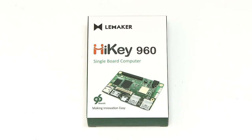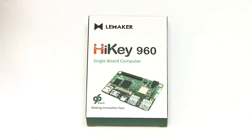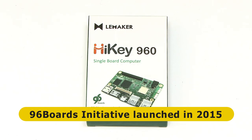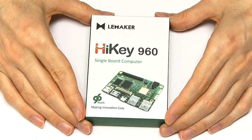So here we have our Hi-Key 960. The first thing to say is that this is a 96 board — you can see that written down there. The 96 board initiative was launched by Linaro in February 2015 to provide a single software and hardware platform for compatible ARM Cortex-A boards from multiple vendors. And this is one of the first boards under the 96 initiative.